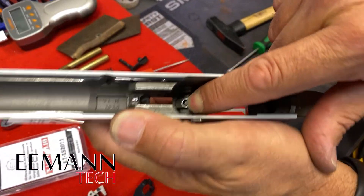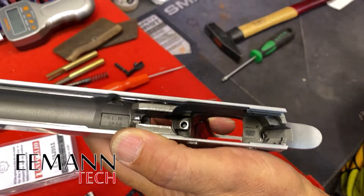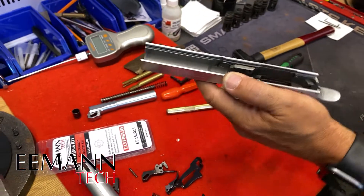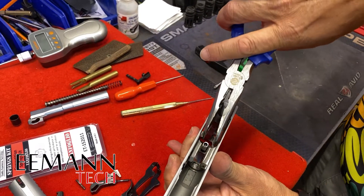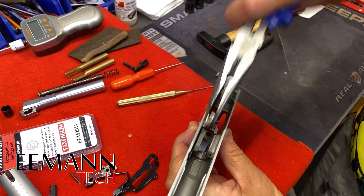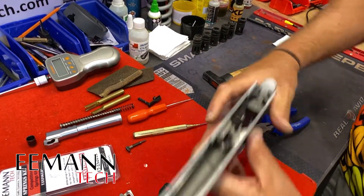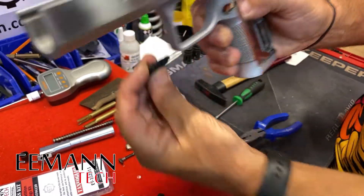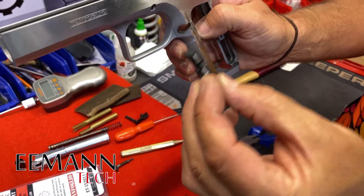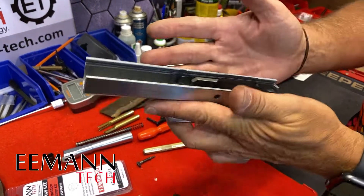To get the trigger return spring out, I turn the frame upside down, cover all the holes, and pull it out — it popped out the side. The trigger and trigger bar will then come out quite easily. The last thing to take out is this plunger that puts pressure on the trigger bar — just pull it out like a tooth with a pair of long-nose pliers. The mag release can also come out now, and it's ambidextrous — you can put it in from either side. Now we have everything out of the frame.